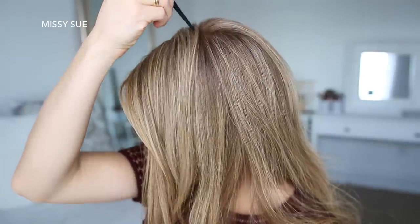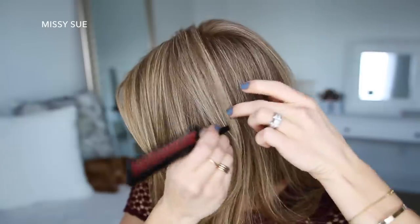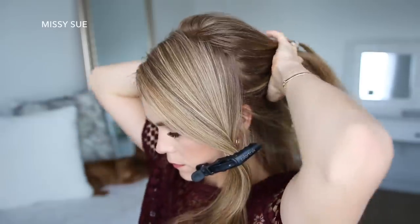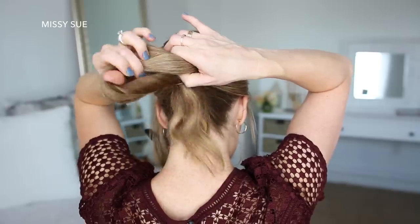Let's get started. With my hair parted on the right side, I'm going to divide out a section of hair on the left side from the part down to my left ear, and clip away the forward hair.